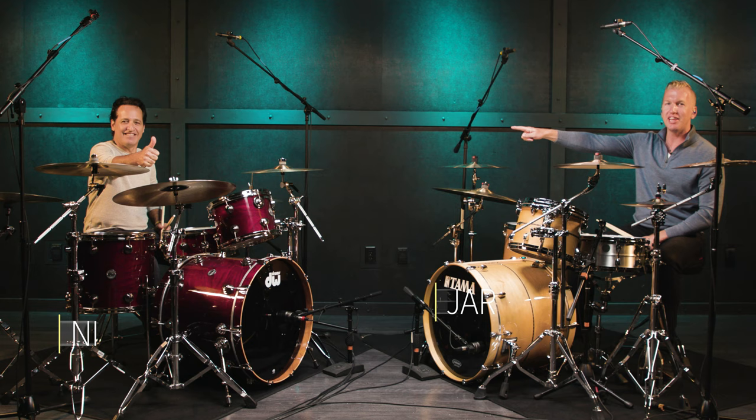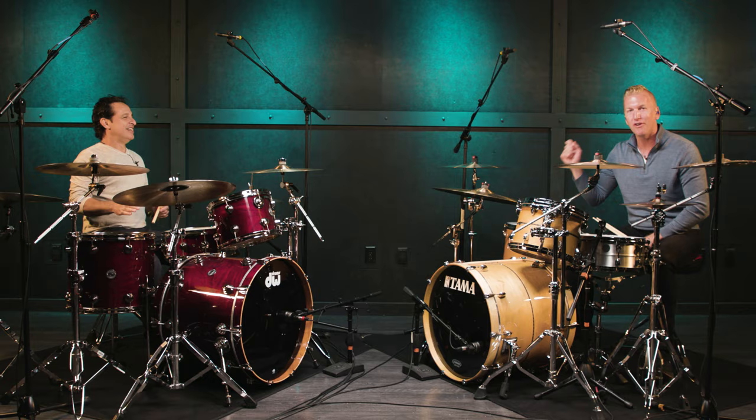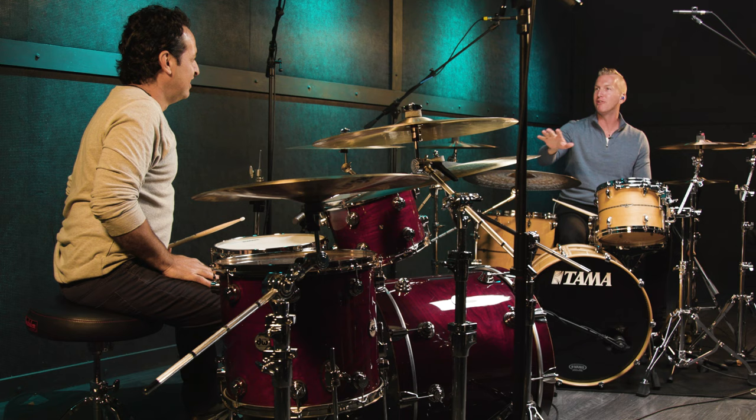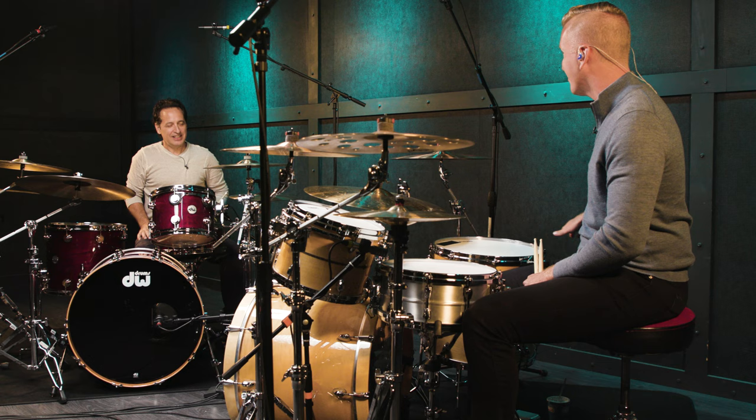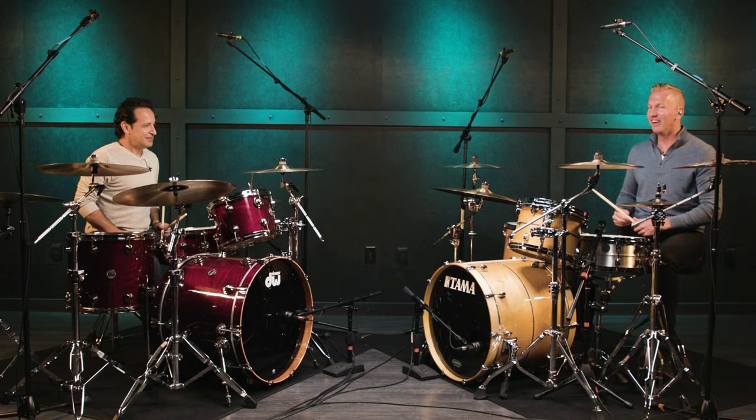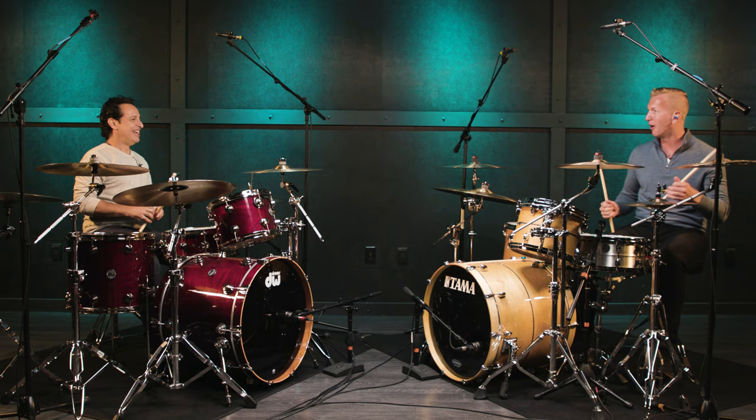Hey everyone, it's Jared here from Drumeo and I'm here at Sweetwater with Nick DiVergilio. This is the best game you could play with your drummer friends. We were just trying this a little bit beforehand and I first want to start off this video by demonstrating it, and if we fall on our faces and fail, that's okay — it's not that easy. We're going to play it for you and then explain it afterwards.